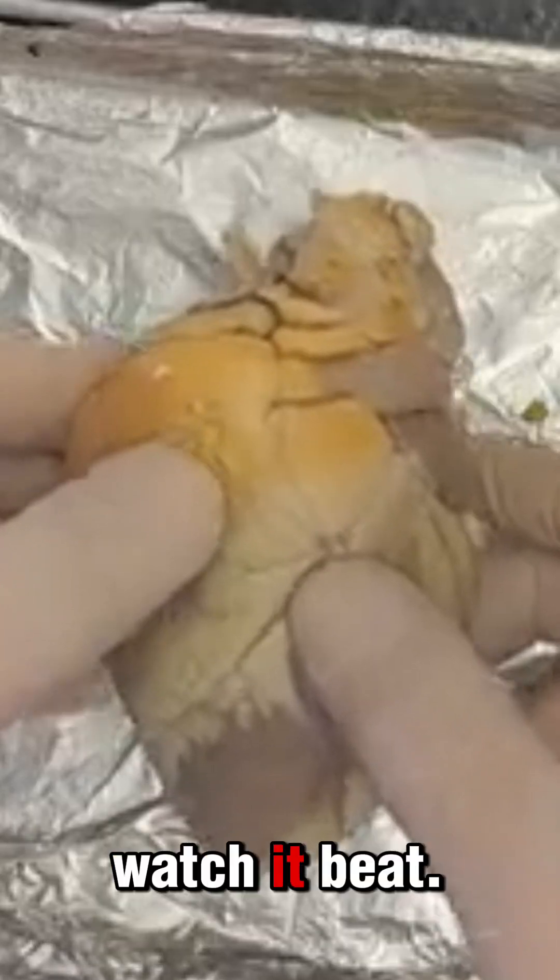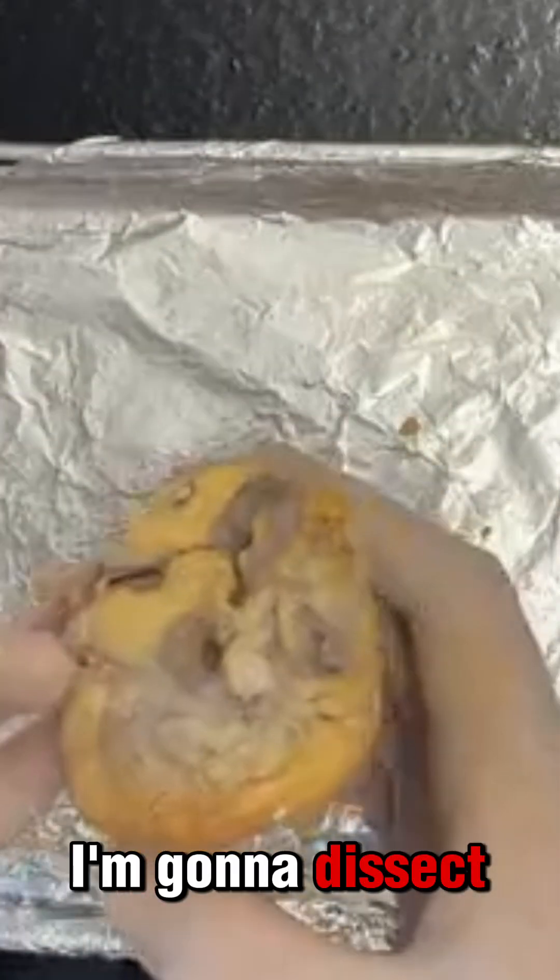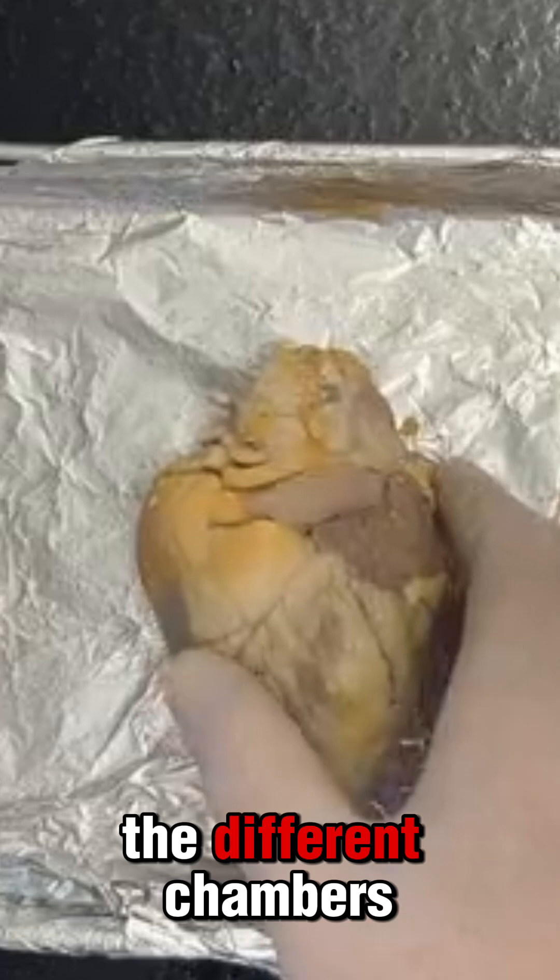Sheep heart dissection. Here I have a sheep heart. I'm going to dissect the sheep heart and take you through all the different chambers.